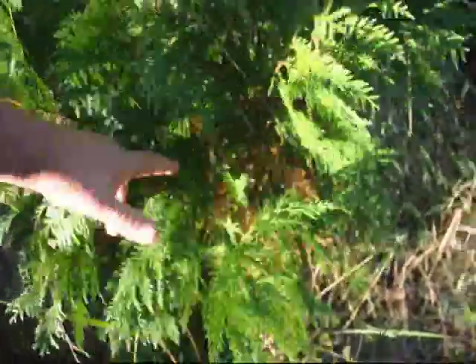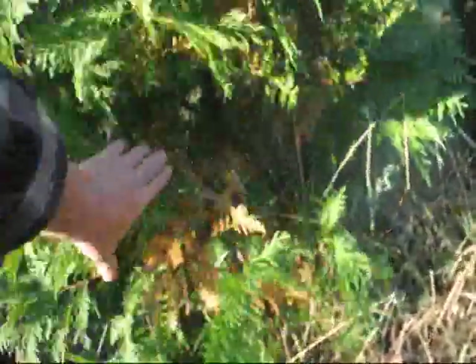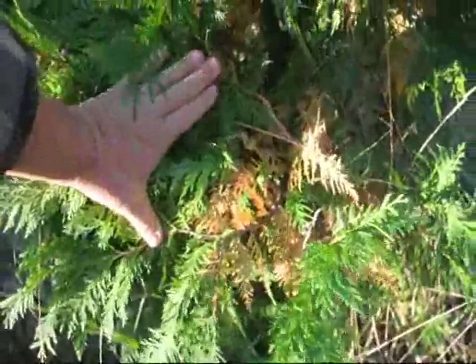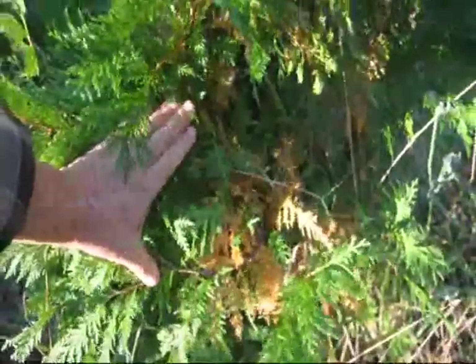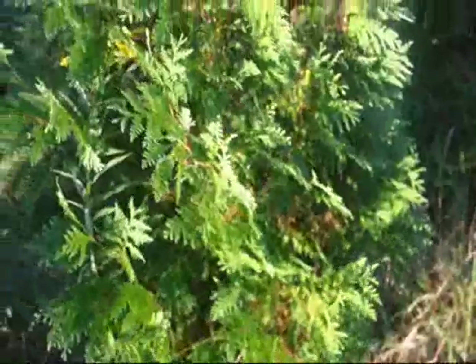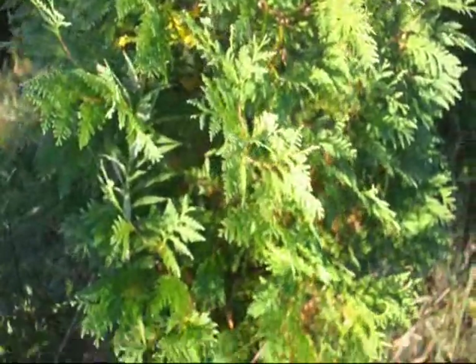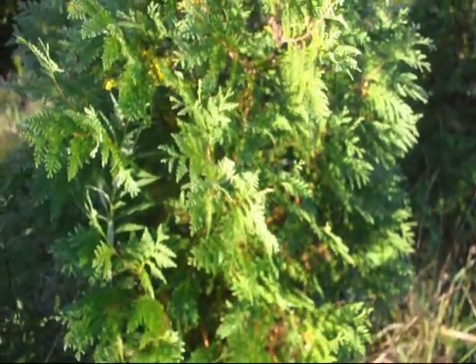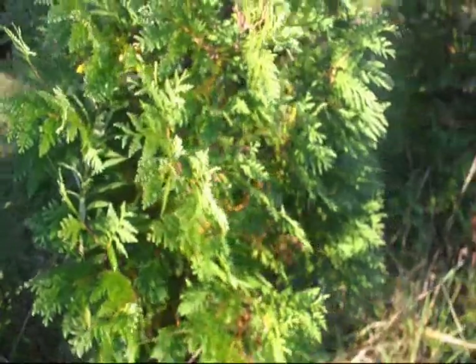In this American Arborvitae, you can see some browning on the interior. That is typical and normal — this is called fall needle drop or fall needle loss. All arborvitae lose one third of their foliage each year, usually in the fall. After an arborvitae is transplanted, it can be a lot more severe.